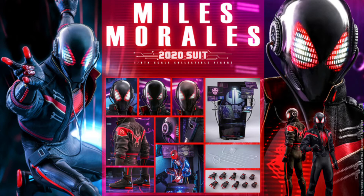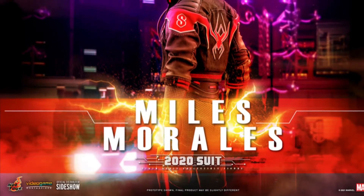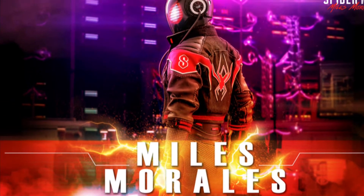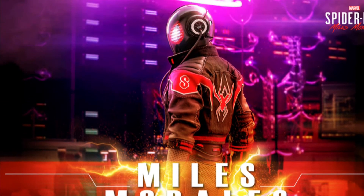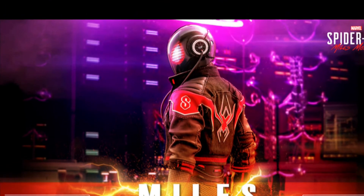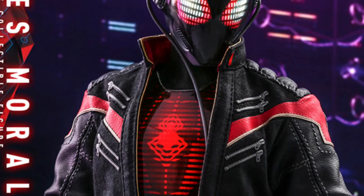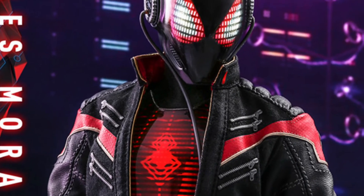We also have the Miles Morales 2020 suit, and this thing looks pretty sweet too. I'm liking the crazy vibe off of it. It looks like it comes with a display diorama with a bunch of computer screens and stuff — looks pretty amazing. This figure definitely stands out; it looks like some kind of futuristic Spider-Man thing going on. Pretty awesome looking.